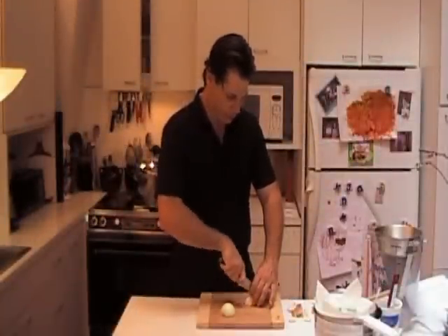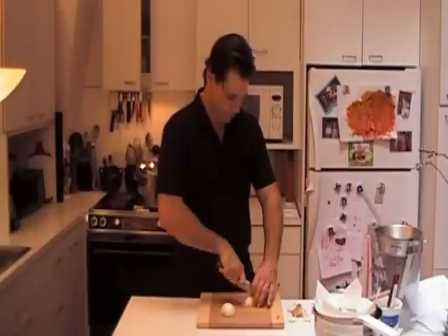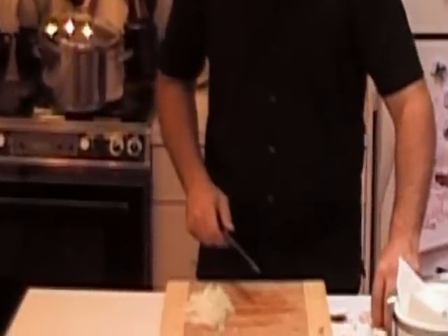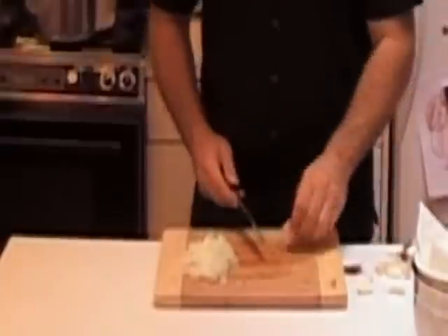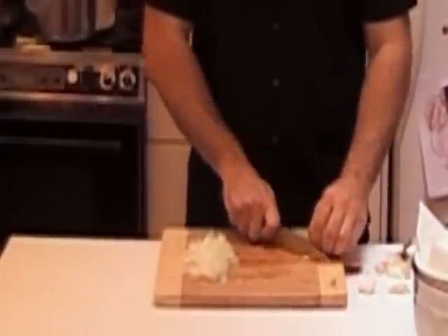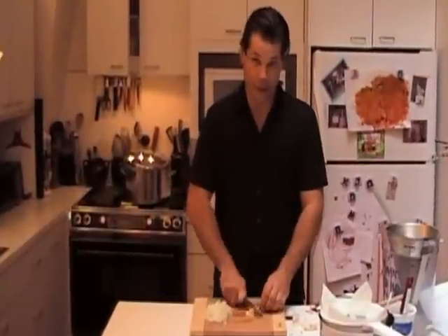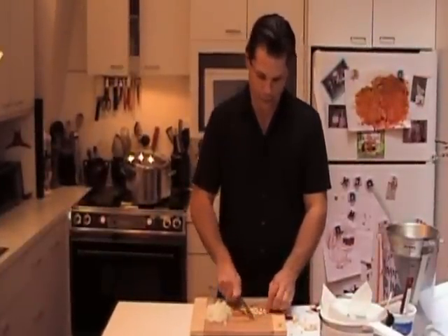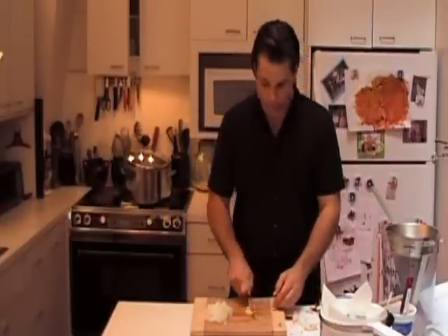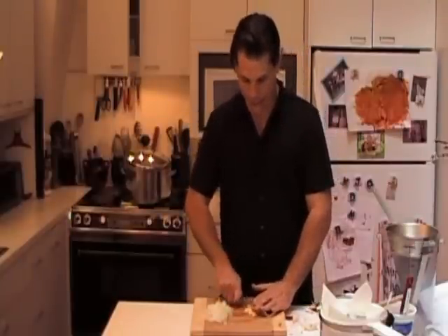I'm just going to slice and dice these onions. And then we're going to get some garlic ready — you just smash the whole clove and shake off the papery cover. Remember though, if you need a whole clove of garlic, don't smash it. Sometimes recipes want you to saute a whole clove in oil or throw it into something you're going to remove after the fact. If you smash it by accident, it's not the end of the world.